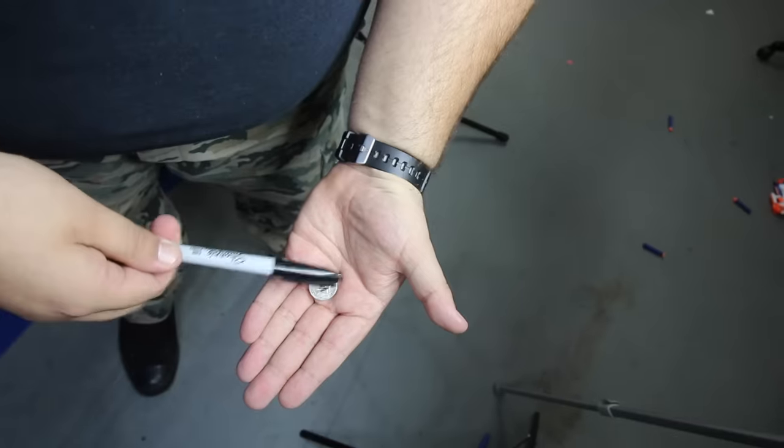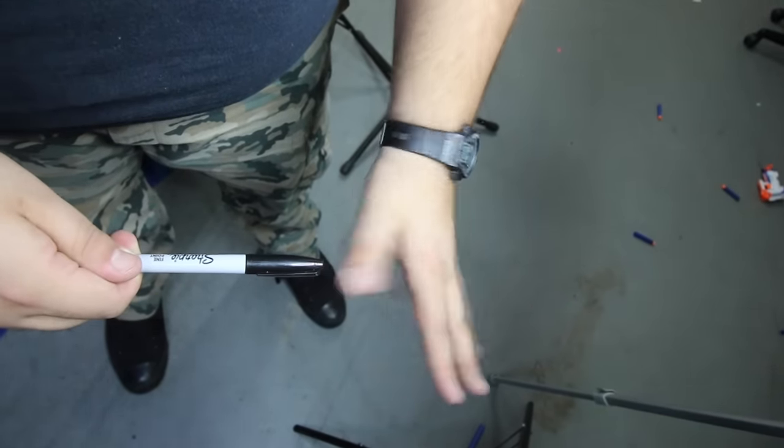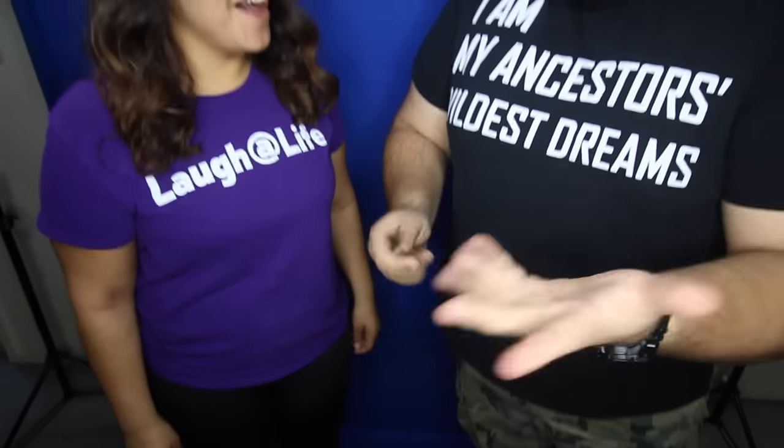Yeah, all my initials — it's definitely your signed coin right there. If I tap it one, two, three, you can kind of see it just disappear, just like that. It goes, right? Well, watch. We can try one more time. If I take the coin, hold out your hands for me, both hands together. You can actually make the coin reappear there. See?